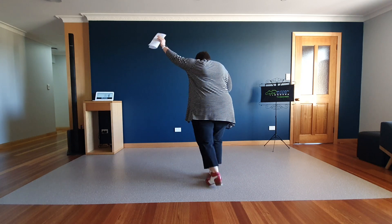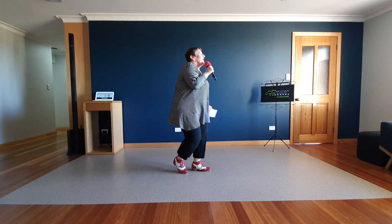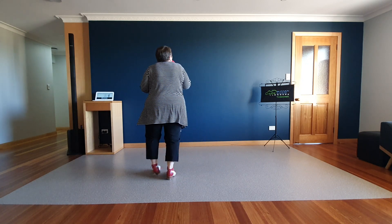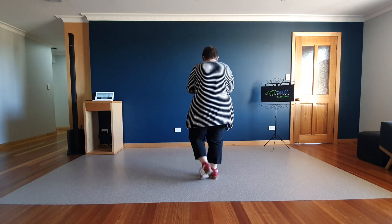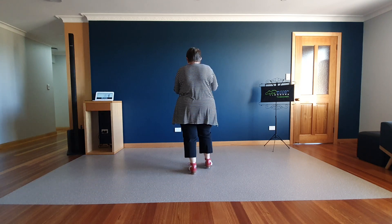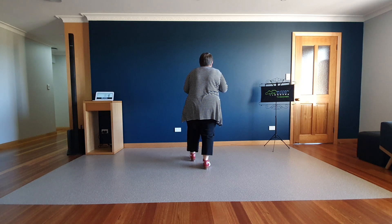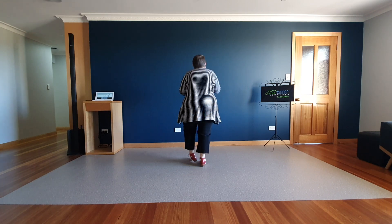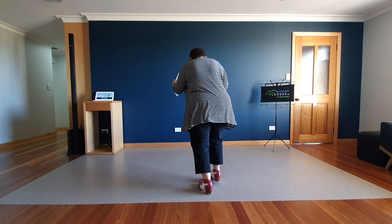Four basics in the circle. Chain left. Chain right. Charlestons. Charlestons. Four brush-ups. Two triples. Go back. Two Burton's stand.